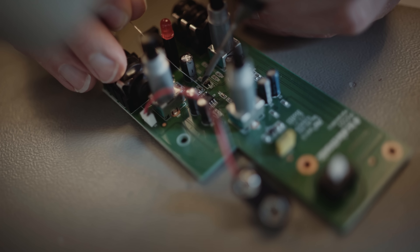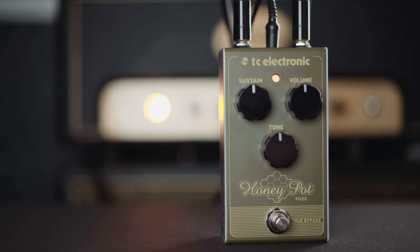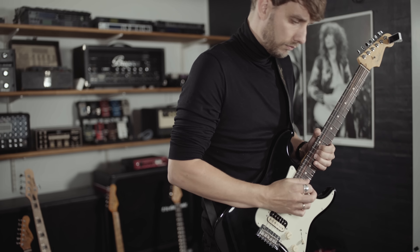Honeypot Fuzz is based on a legendary circuit used by guitar players as diverse as David Gilmour, Jack White, and Billy Corgan from Smashing Pumpkins. So regardless of your musical style and preference, Honeypot is almost certainly a cool and inspiring addition to your tonal arsenal.